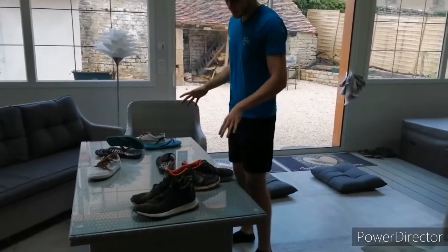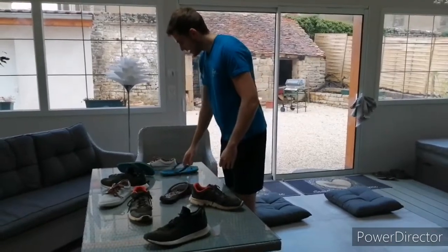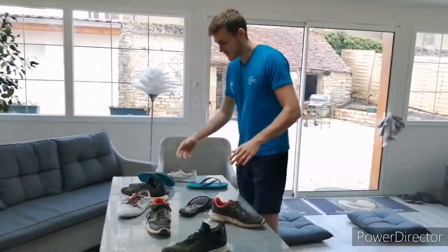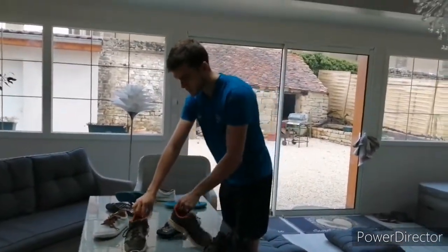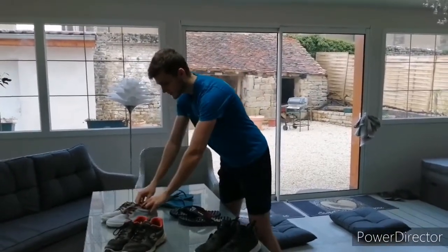J'arrive sur ma table où j'ai disposé des chaussures un peu partout. Elles sont posées un peu n'importe où. Et là mon but, c'est de rassembler les chaussures par paire. C'est-à-dire, je mets les deux mêmes chaussures ensemble. Celles-là sont les deux mêmes, je les mets ensemble. Celle-là aussi, celle-là aussi, et je finis par celle-ci.